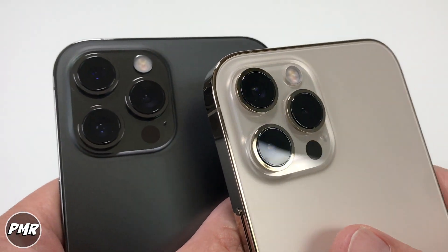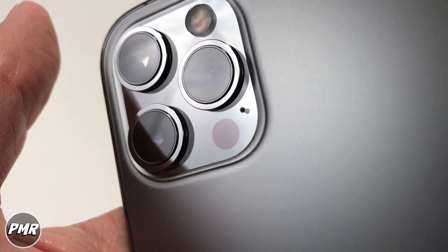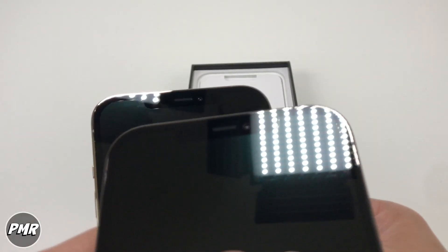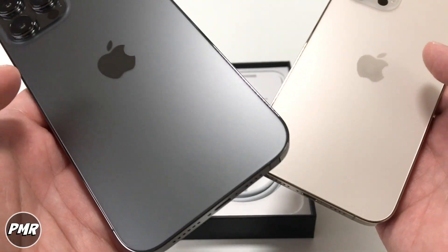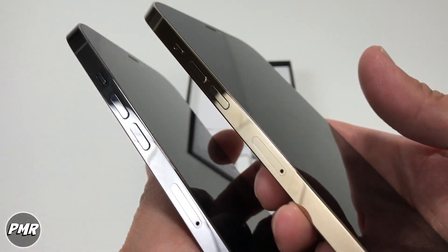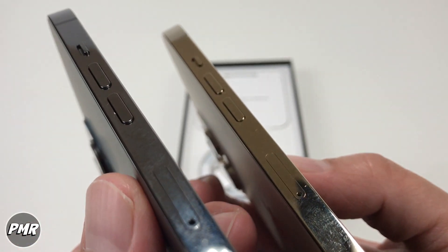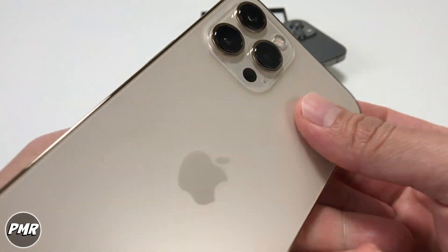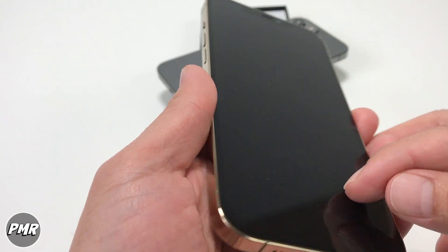You got a 12-megapixel camera: ultra-wide, wide, and telephoto. You got the flash, microphone, and the LiDAR scanner. The front-facing camera is also 12 megapixel wide and 4K capable on both sides. It's a bigger phone, so it has a bigger battery — 3,600mAh, 6GB of RAM, and three storage options: 128, 256, and 512GB. Stainless steel trim, Bluetooth 5.0. No 120Hz fast refresh rate. Ceramic shield front glass. And this is a Super Retina OLED 6.7-inch screen.